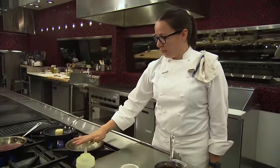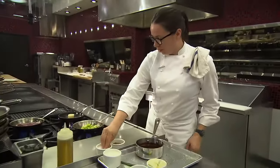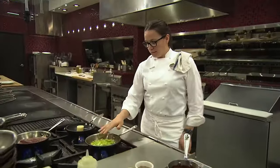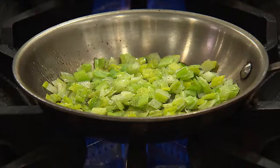With the leeks, you want a medium-high pan. Start with just a touch of oil. Get these in the pan with a little bit of salt and pepper. You don't want to get too much color on them — they've already been blanched, so you're just looking to season them properly and bring them up to temperature.